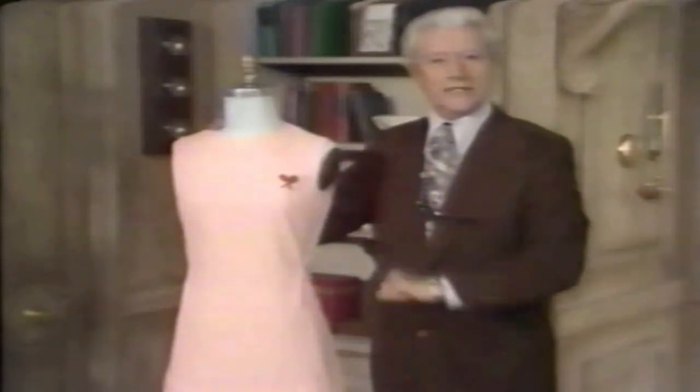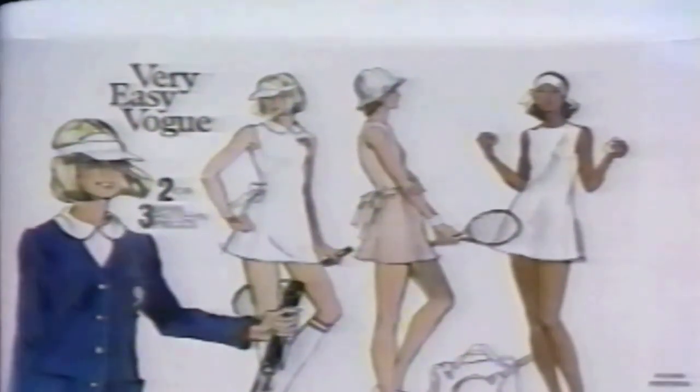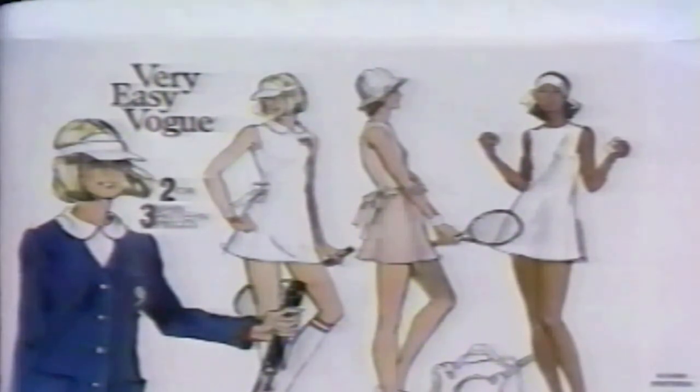Promotional consideration furnished by Vogue Patterns and Unique Zippers. The phrase used to be 'tennis anyone' — now it's 'tennis everyone.' With the money you save making this Vogue tennis dress, pattern 8549, you can hire that handsome tennis pro to give you private lessons. It's so easy to make and it looks so great on the court. Get Vogue pattern 8549 wherever Vogue patterns are sold — I've told you about it, now it's your serve.